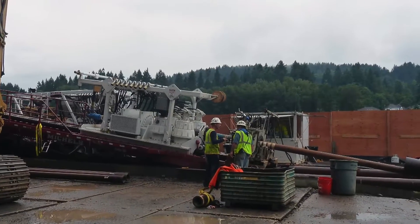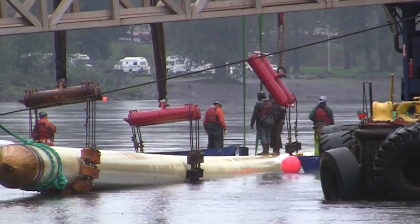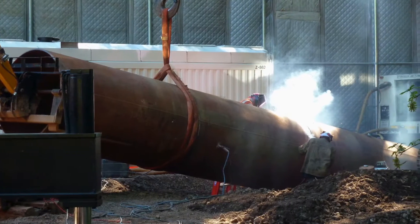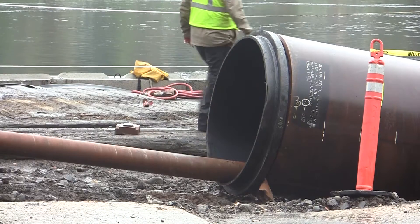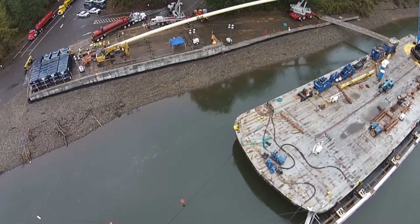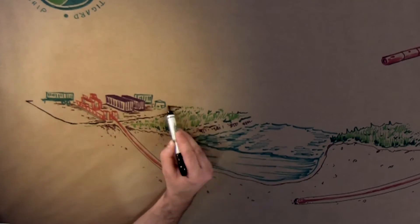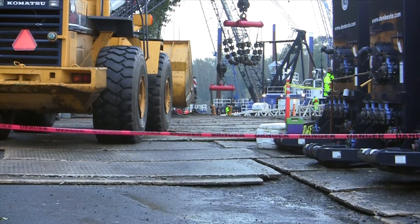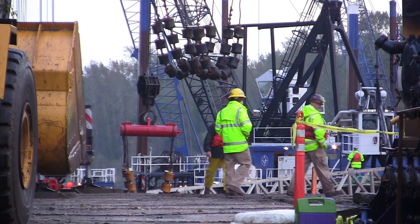Significant efforts were taken to prevent contamination of the river ecosystem during the process. A steel pipe conductor casing was installed in the first 450 feet of the hole, closest to the surface, where porous gravels could otherwise allow drilling mud to escape. A rubber liner was also installed underneath the entire drill rig job site to capture all soil and fluid to prevent it from entering the Willamette River.